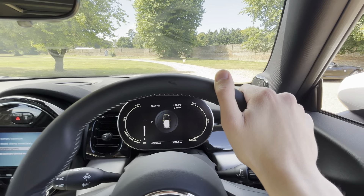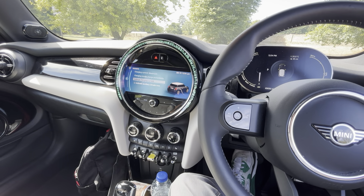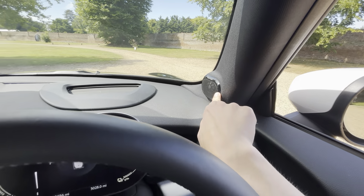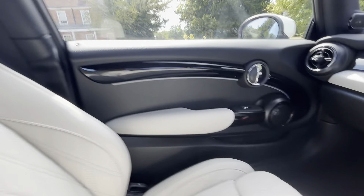I think the Level 3 is a lot more value for money — paying a little bit extra is definitely worth it. You get the Harman Kardon sound system with two A-pillar speakers, one on each front door, and two on the rear doors.